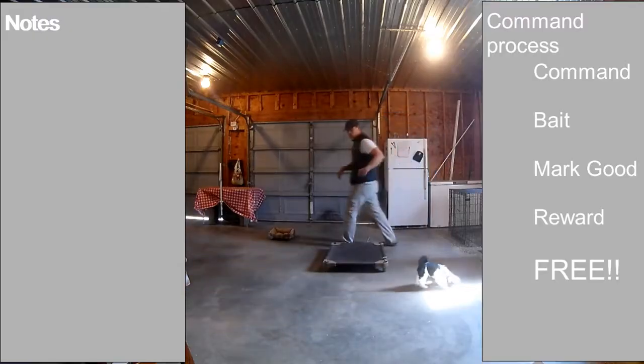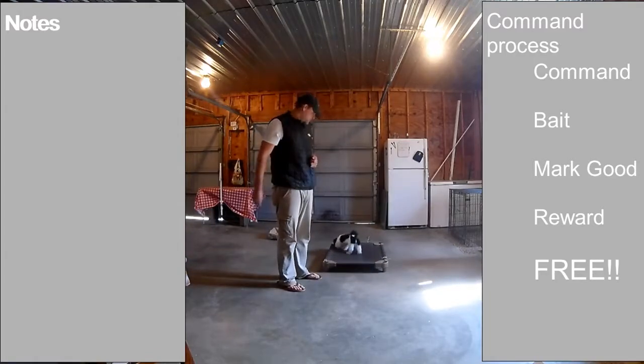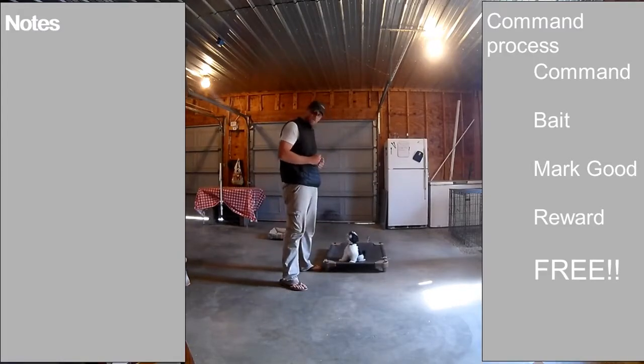It's a little bit farther away, but I want you guys to be able to see my whole behavior on this so that I can show you what we're trying to do here. We're going to teach him to do exactly what he just did — climb on one of the things. Sometimes if they do it on their own, you can go ahead and reward him.